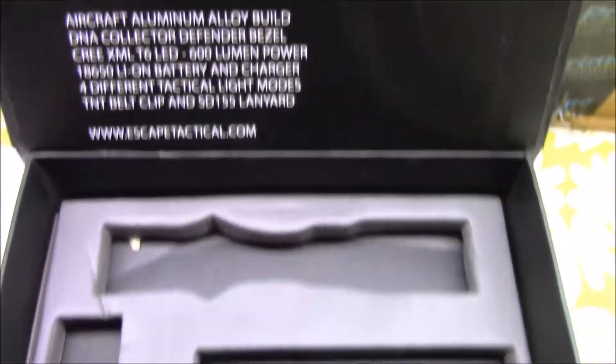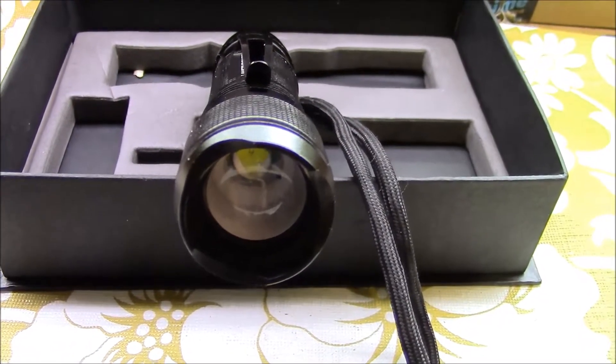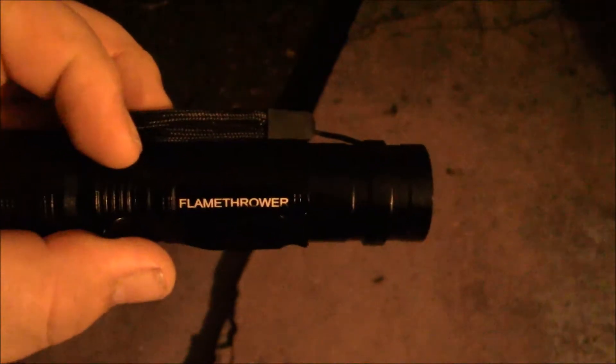We're out here at nighttime to give this a test. I'm holding it just underneath the camera, the way it would be mounted on a rail system. I'm going to switch it on — you can see that the light is actually coming from the flamethrower.